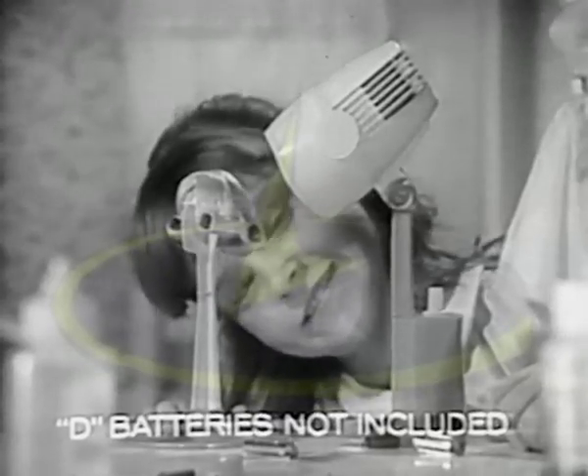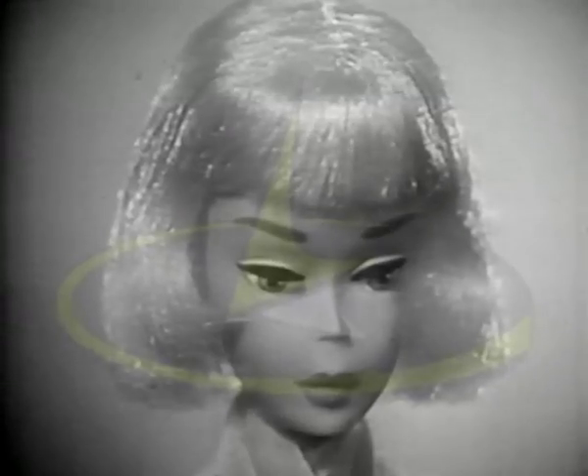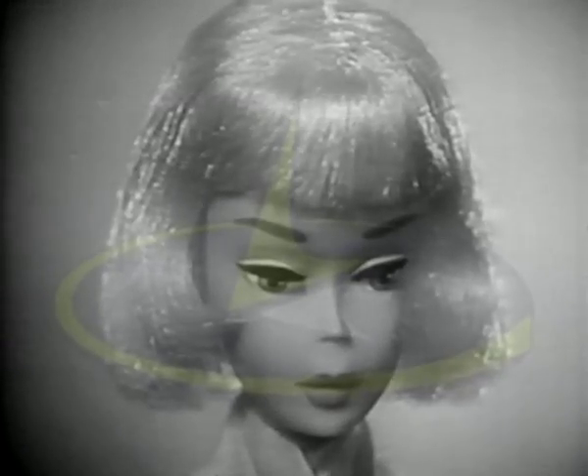You can even set it, dry it under the hair dryer that really works, and style it any way you want. Color & Curl comes with four different fashion wigs. Each one changes to another color and back over and over again.